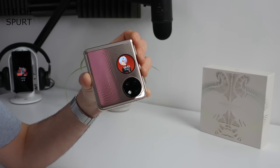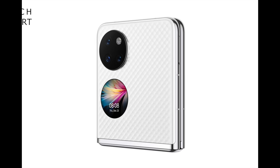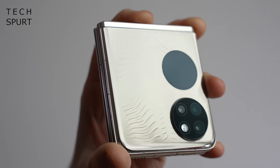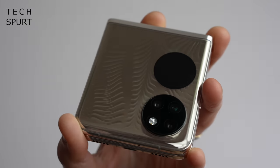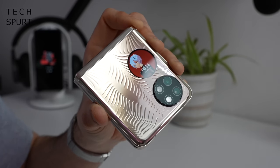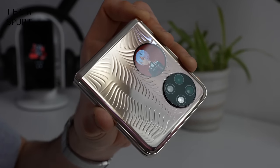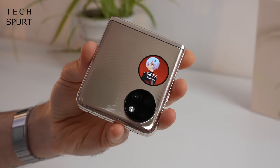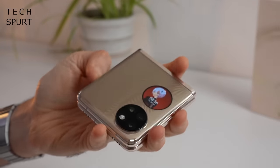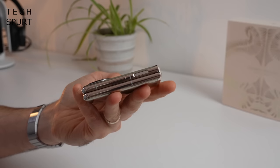Here is the Huawei P50 Pocket in all its splendor. You can grab this global edition in two designs: either a blingy white offering, or this special premium edition which features organically flowing patterns in a stunning gold tone. It kind of reminds me of sea monkeys. You've got a glass and metal finish and it weighs 190 grams, so it's got a solid heft and doesn't feel like a toy.